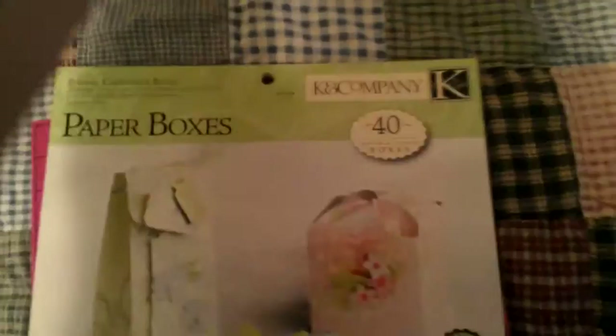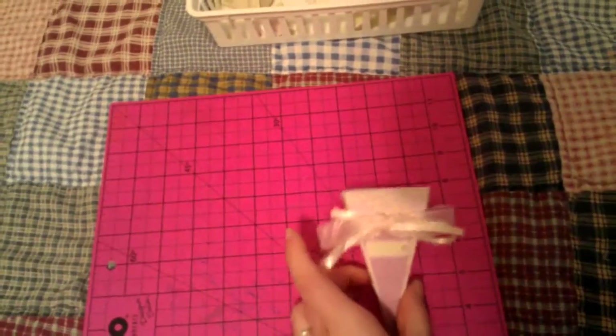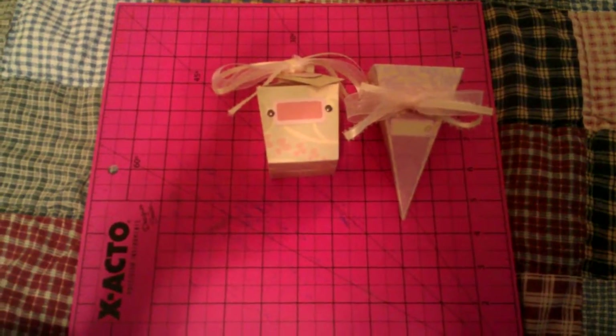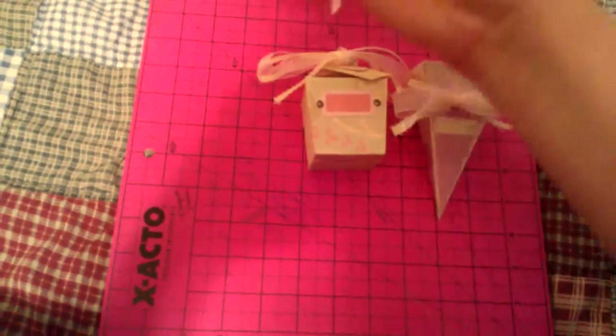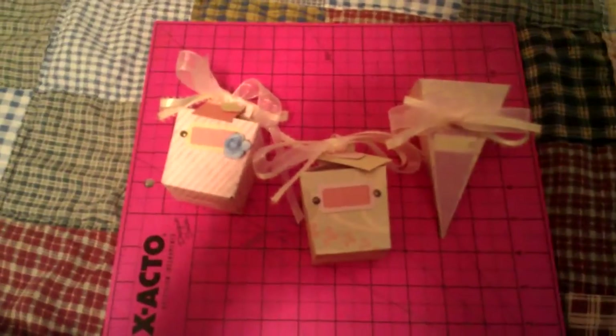The other project I was working on are these paper boxes from King Company. I've only made a couple — I'm just trying them out. I'm thinking I might want to use them as gift boxes for my wedding. We're getting married next June, so I was just playing around seeing what they look like.